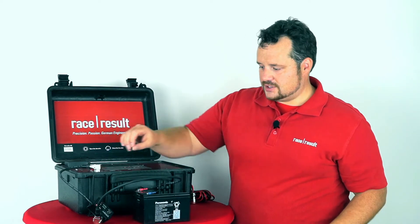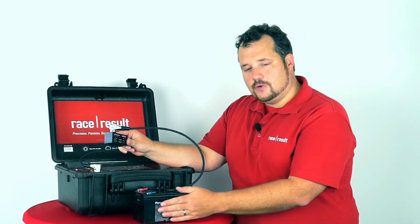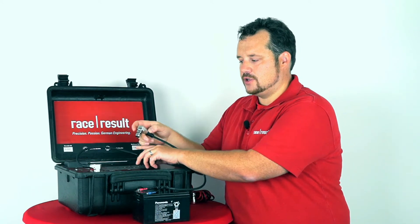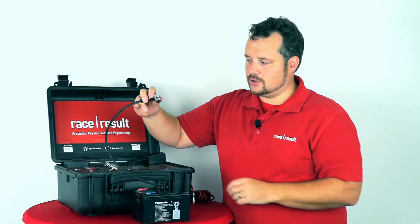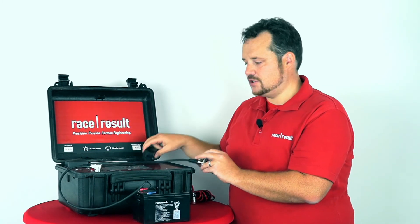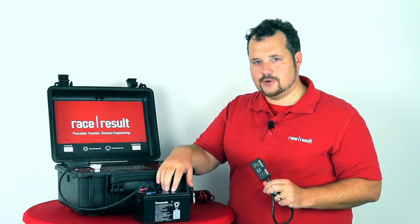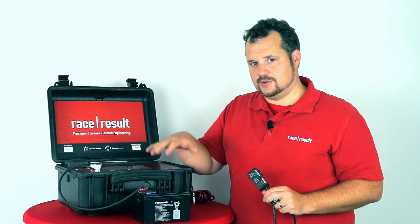The second benefit of the Battery Booster is that it fully discharges the external battery. Because normally, if you just connect the external battery to our decoder like you used to in the past, losses along the cable, the connector, and internal losses lead to a situation where the external battery is not really fully discharged. In normal situations, you can have up to 30 to 50% of charge left in the external battery when the system shuts down.